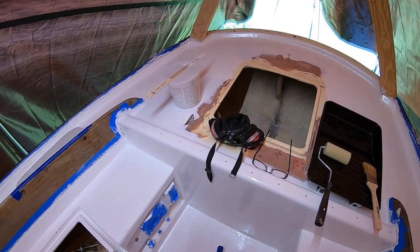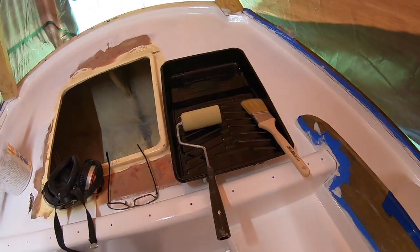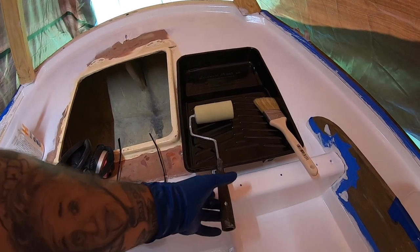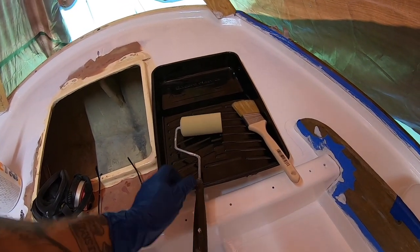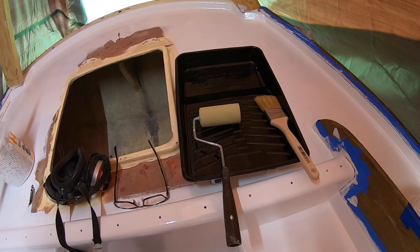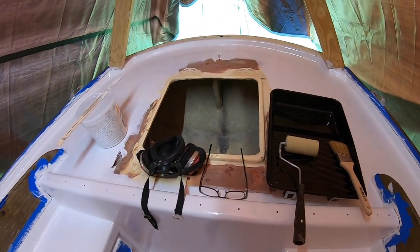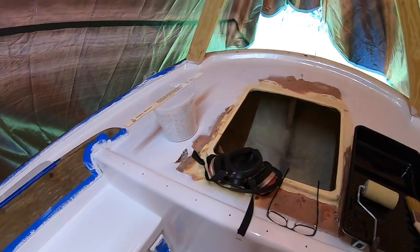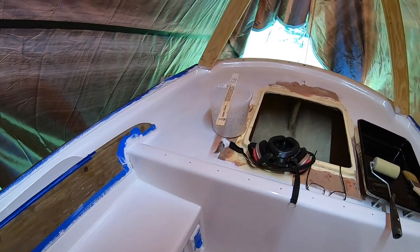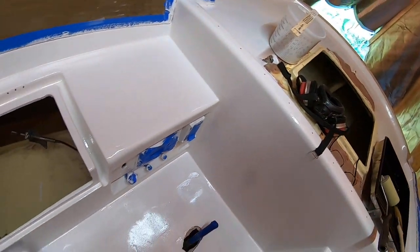Getting ready for the second coat of Interlux Perfection two-part paint. I forgot to mention the rollers — I was using Wooster foam rollers, but after a while they did deteriorate. I'm now going to try West System rollers to see if those hold up better. I can always go back to the Wooster — I have a whole bunch of them, I'll just have to change them out before they start deteriorating. As far as the finish goes, I think it looks pretty good. There are lots of wobbly uneven areas, but those are only in areas where KiwiGrip is going down. All the areas that are not getting KiwiGrip came out real nice.